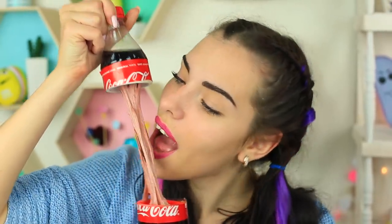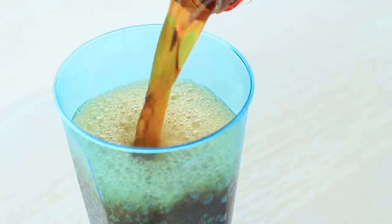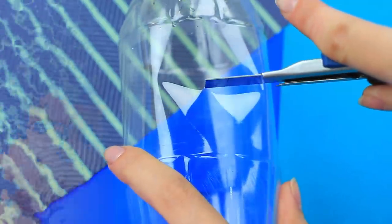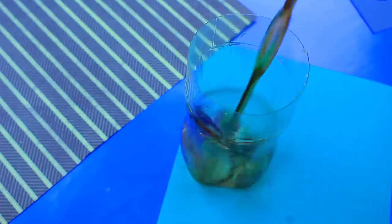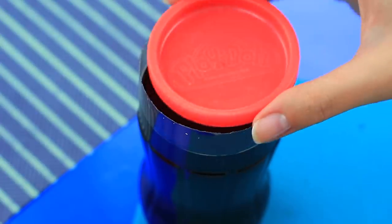Does your friend like Coca-Cola? Let's amaze her with awesome cola slime. Pour cola into cups. Cut the bottle in half. Pour the beverage into the bottom part.